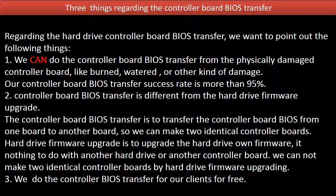Regarding the hard drive controller board BIOS transfer, we want to point out the following things. One: we can do the controller board BIOS transfer from a physically damaged controller board, like burned, watered, or other kinds of damage. Our controller board BIOS transfer success rate is more than 95%.